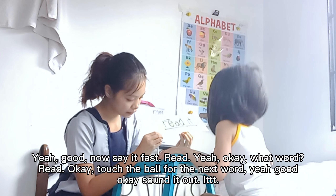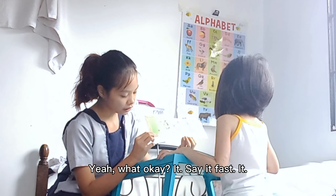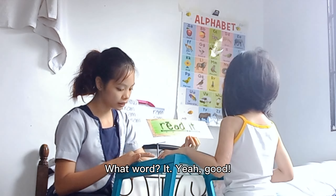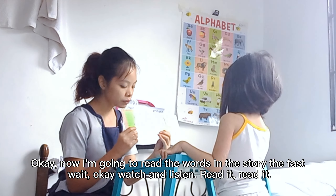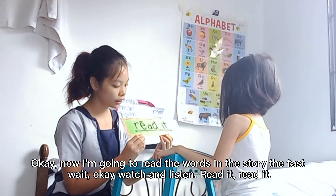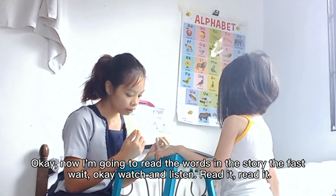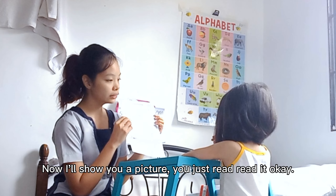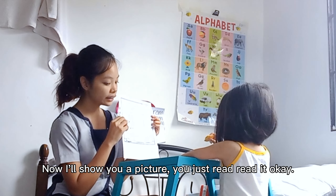Touch the ball for the next word. Yeah, good. Okay. Sound it out. Eat. Yeah. What? Okay. Say it fast. Eat. What word? Eat. Yeah, good. Okay. Now I'm going to read the words in the story the fast way. Okay. Watch and listen. Read. Eat. Read it. And now I'll show you a picture. You just read: read it.